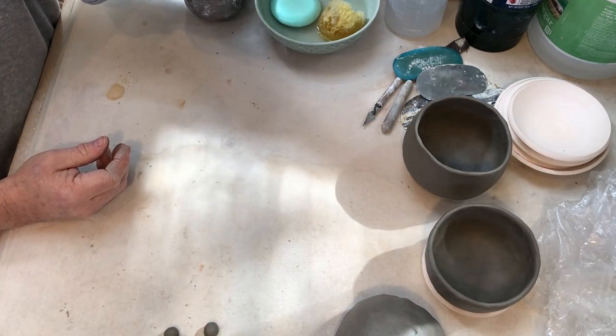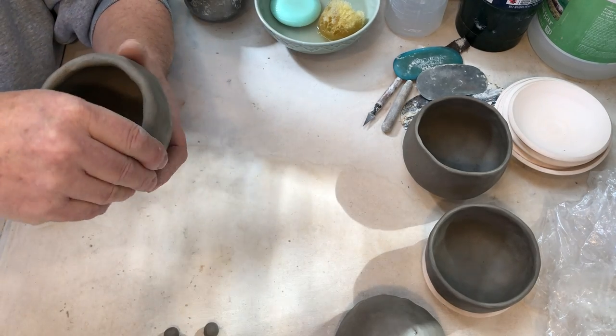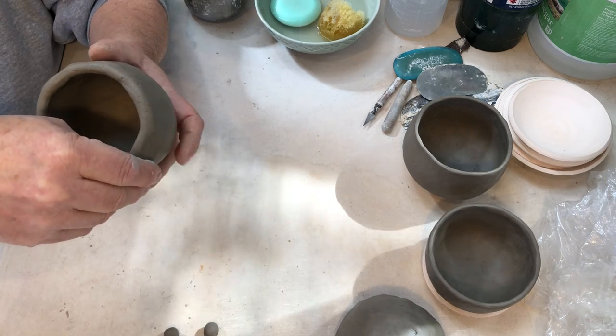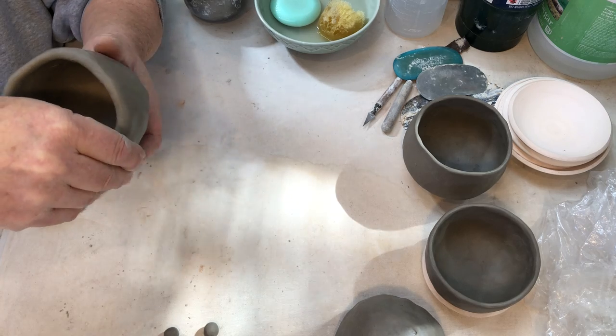It's beginning to develop. This is how you make a pinch pot — you just use the pinching motions and listen to the clay.